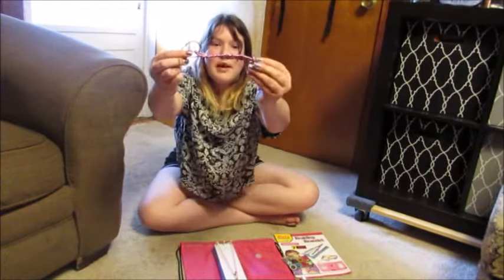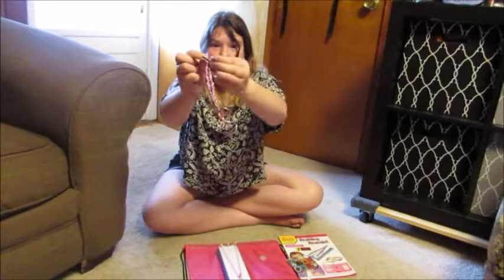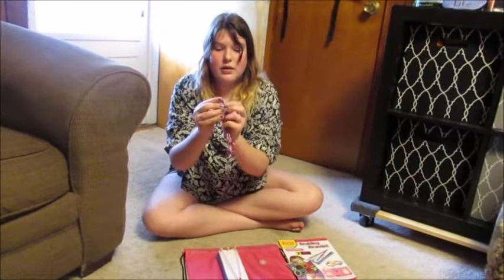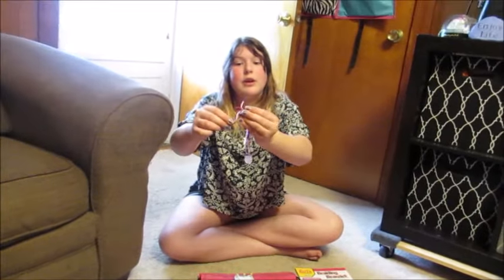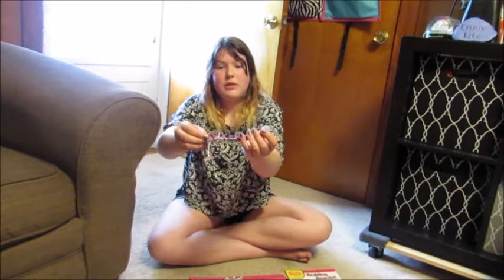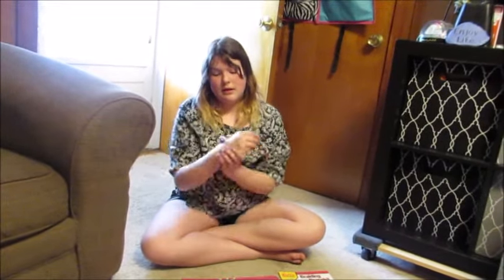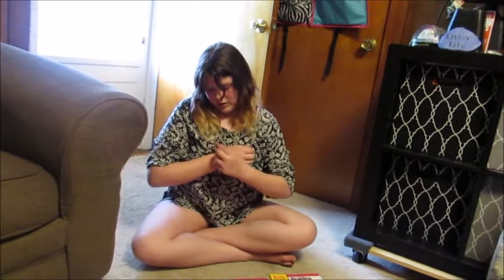With that being said, you would take this piece — here's my bracelet — and you would take this little loop here and put it on, loop it around, and put this little loop on your wrist. You would loop it around the hole because there's a little rim.